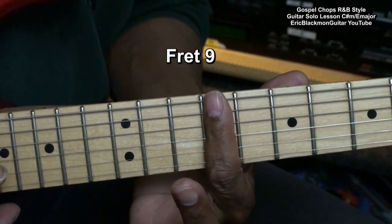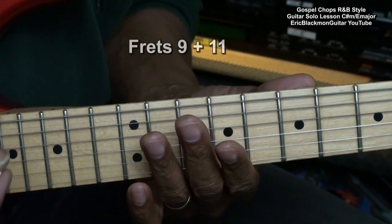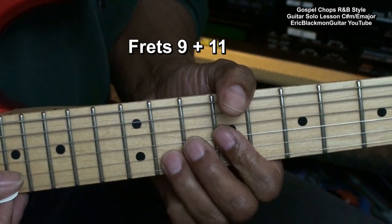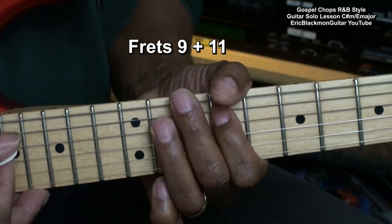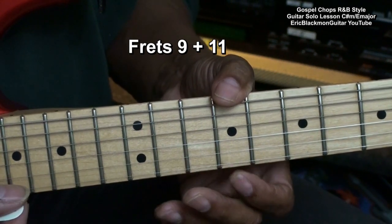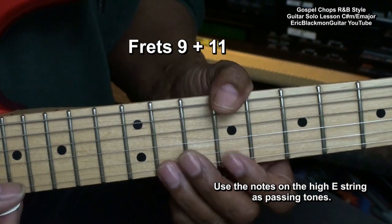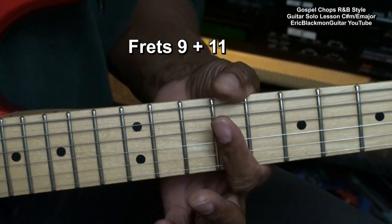Now that we know those notes will work at fret 9, we're going to move to fret 11 and play across those two frets. And when we get to the B string, we'll bend it so that it sounds better in the key. As far as the high E string is concerned, we'll only use it for passing tones — if we land on that note, it doesn't sound too good in the key. Let's try this out with our track.